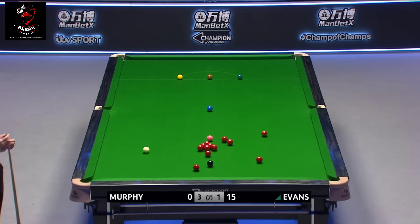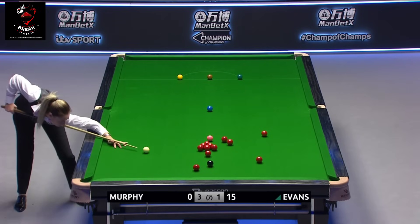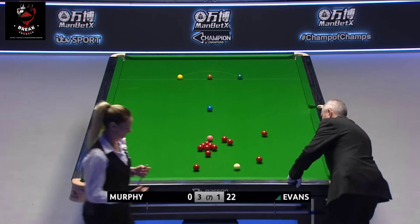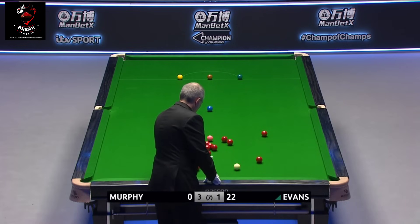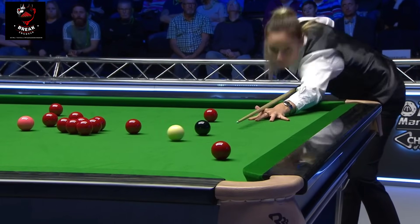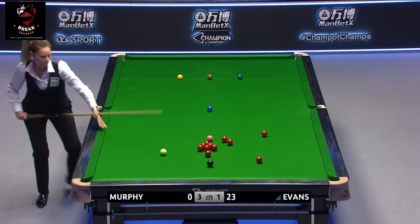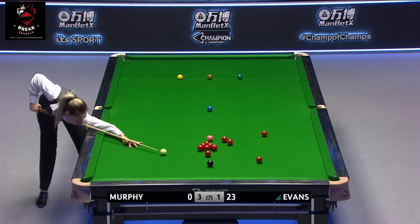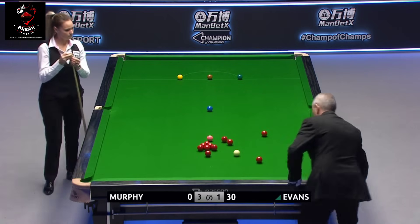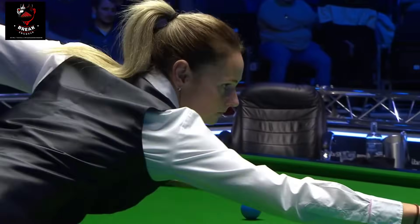Always looked in, but just hit the near jaw on the way through. The red just below the black is the one Rhian would like to shift out of the way to free things up for the black to both corner pockets. She's played on it and looks to be perfectly in behind it. Winning the last frame has put a little bit of a spring in her step.